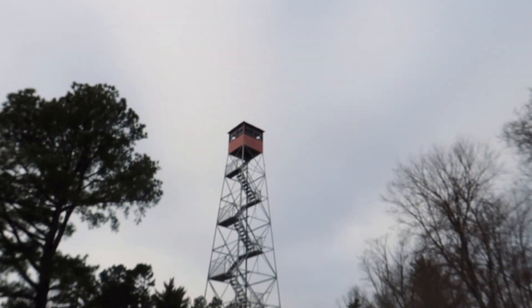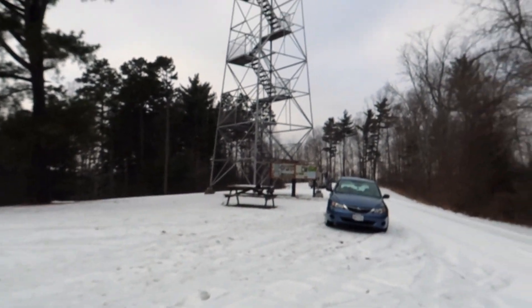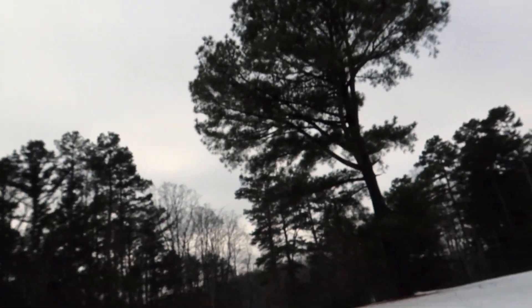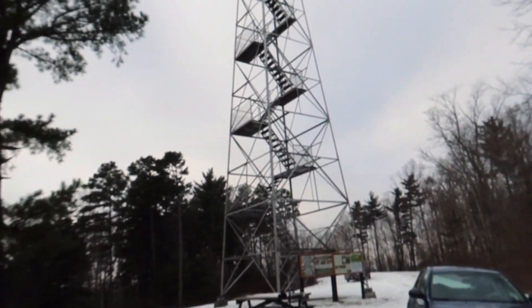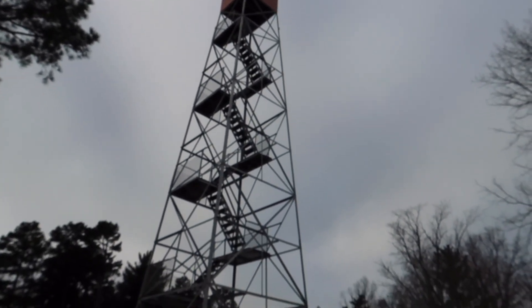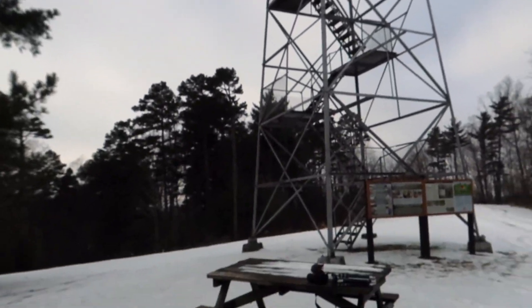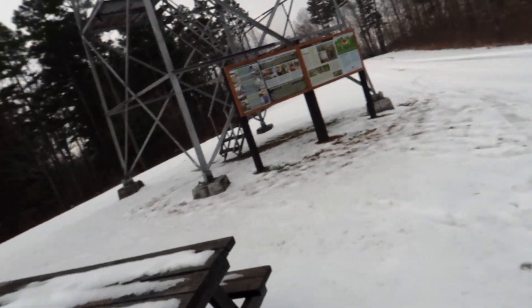Alright, here we are at Zaleski State Forest up on Atkinson Ridge at their hunters camp. We have a fire tower here. We're gonna climb up — got the DSLR set up with the 24 to 105. Being a crop sensor, that's like a 36 to 150 on there. I'm gonna go up here and see if we could see any curve to this earth. We're already on a ridgetop, so we're well above the horizon around here. We're gonna go up here and find this curve if it exists. Don't think it does.